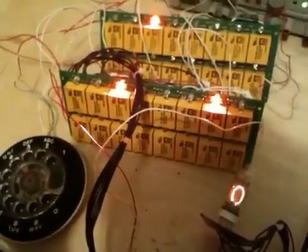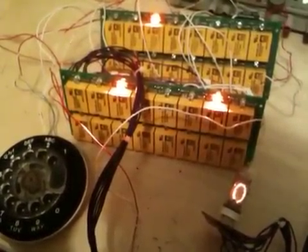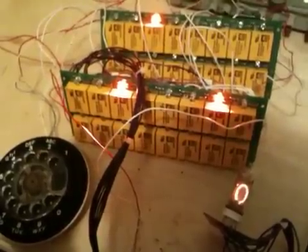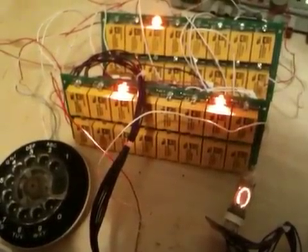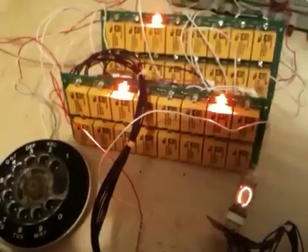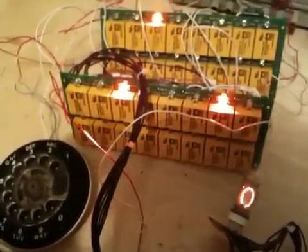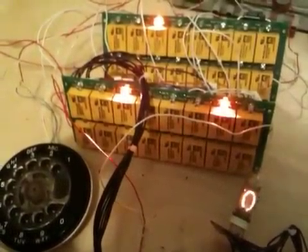What I want to show you here is a test setup, which is part of my relay project. I'm building a machine to calculate square roots, just as an art piece. It uses just relays, as they used to in the 1940s.